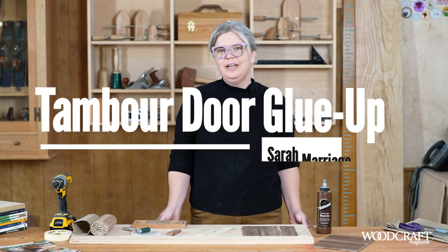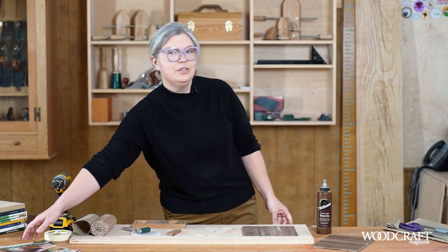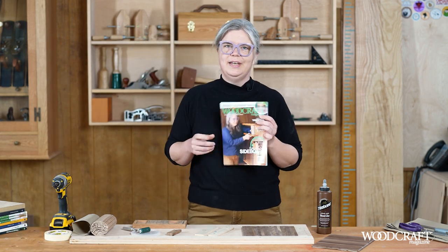Hi, I'm Sarah Marridge and today I'll be showing you a technique for gluing up timber doors, which is featured in issue 112 of Woodcraft Magazine.